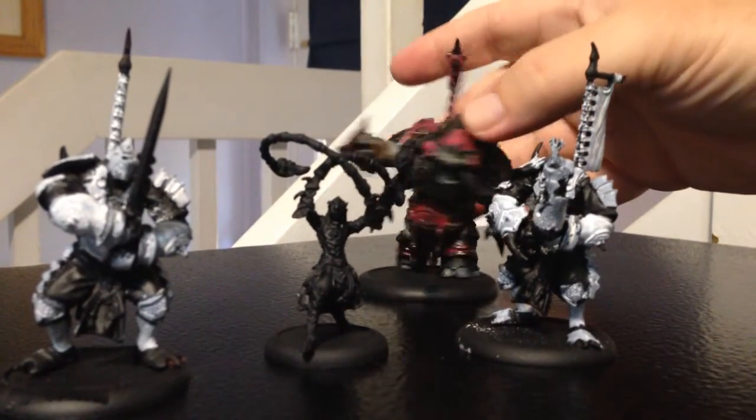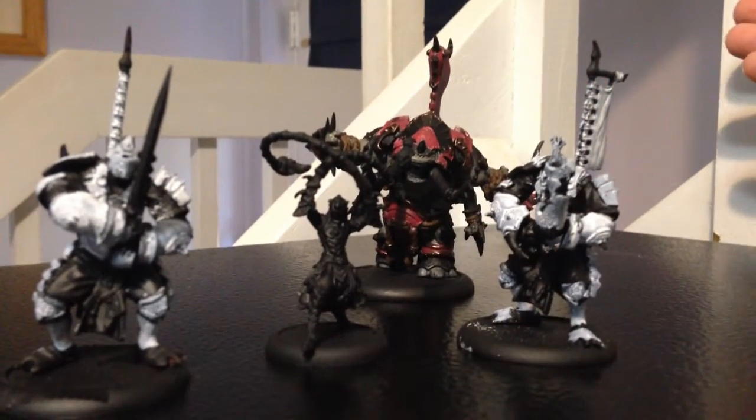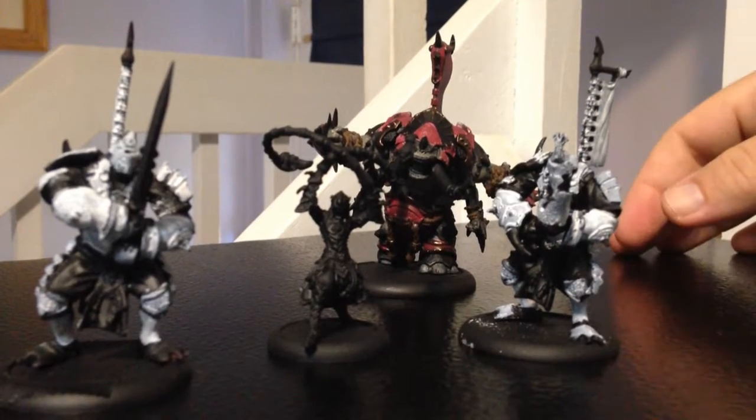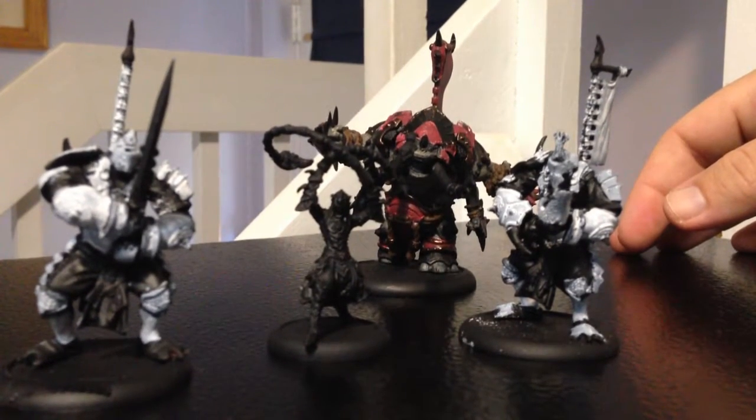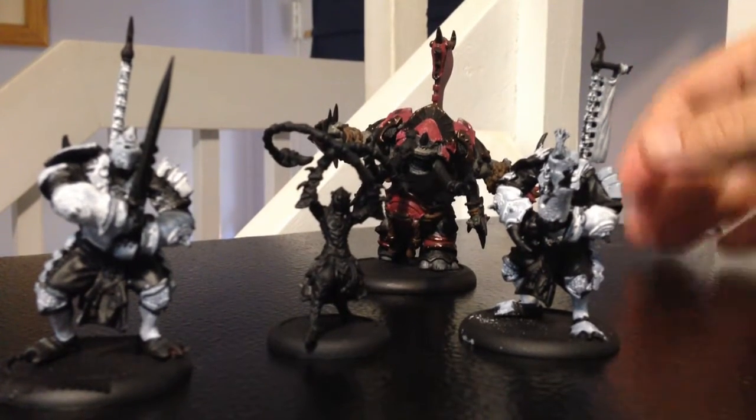End of November is my personal goal. I think that's more than enough time for me to sit down and paint these guys and get them to a decent tabletop standard. They're not going to be winners of the next P3 competition or anything else, but they'll be painted — you'll be able to say yes, that's a painted model, it looks decent, it looks clean.